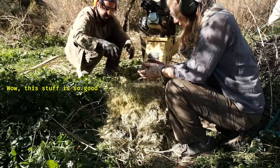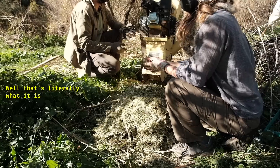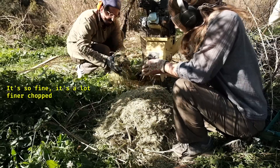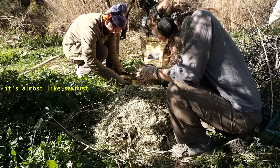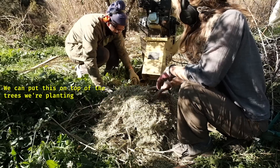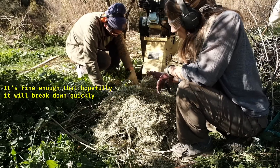Oh, this stuff is so good - smells like grass cuttings. It's so fine, really finely chopped - almost like sawdust in places. We can potentially put this on top of the trees that we plant because it's fine enough and I hope it'll just break down quickly.